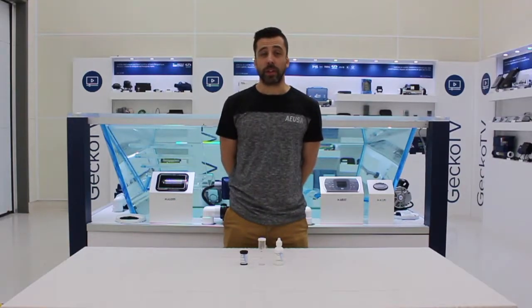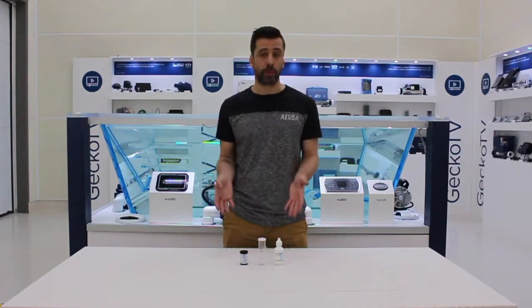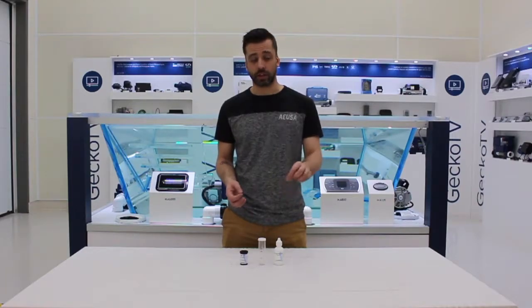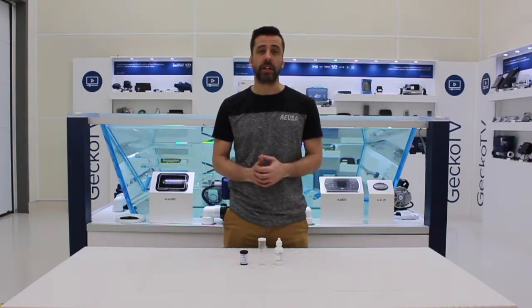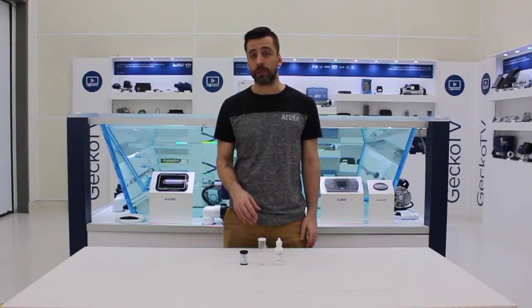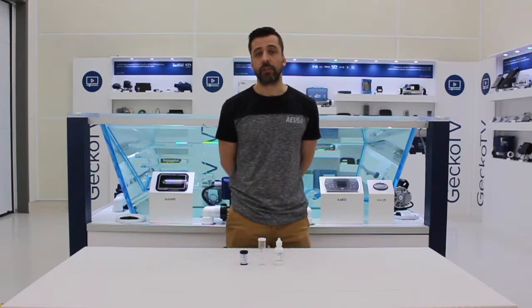Hello, welcome to ProTips on GeckoTV. Here's a quick class on how to test free bromine on a hot tub. Basically, this is a drops test kit. I'd rather use drops to test bromine because it's much more accurate than strips. Of course, strips can still be a very good guide, so if that's what you got, that's fine as well. Here's how to use drops, however, which is a kit that Gecko offers in the aftermarket.